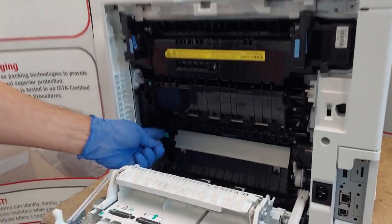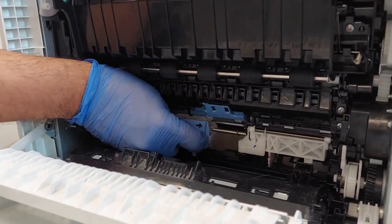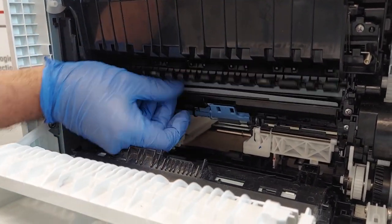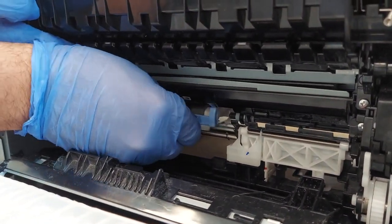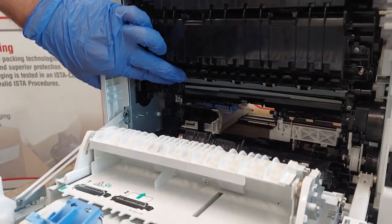Start with the separation and pickup rollers at the bottom. They just slide to the left, and reverse the procedure to reinstall.